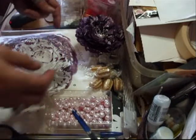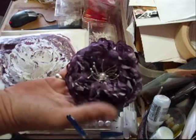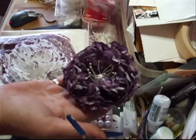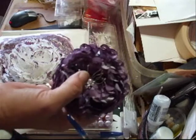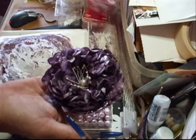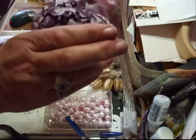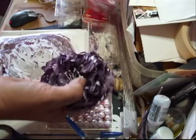Hi everyone! I just thought I'd show you these. This is another flower I've just made from paper, but with my own colour mix — a glimmer mist. I think it's an absolutely fabulous colour, very vintage-y. I like the way that the underneath of the paper actually shows through as well.